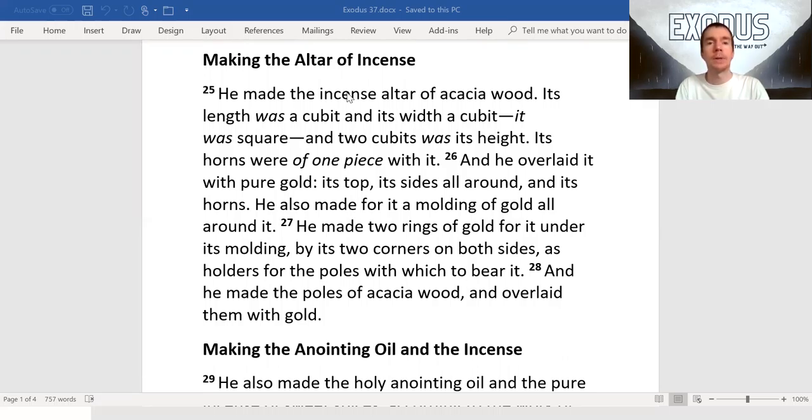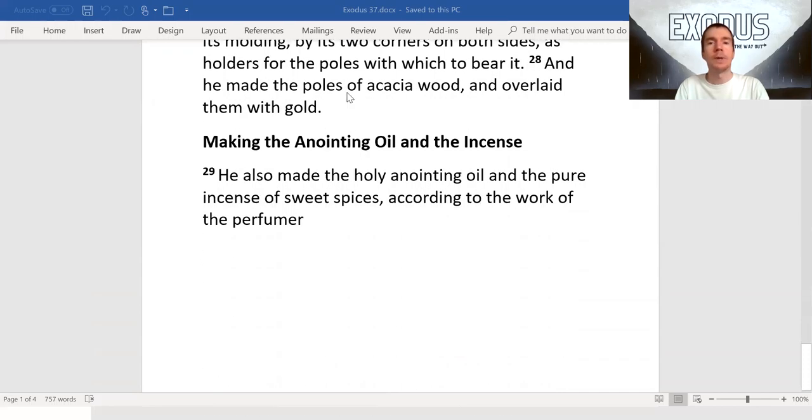He also made for it a molding of gold all around it. He made two rings of gold for it under its molding by its two corners on both sides as holders for the poles with which to bear it, and he made the poles of acacia wood and overlaid them with gold. He also made the holy anointing oil and the pure incense of sweet spices according to the work of the perfumer.